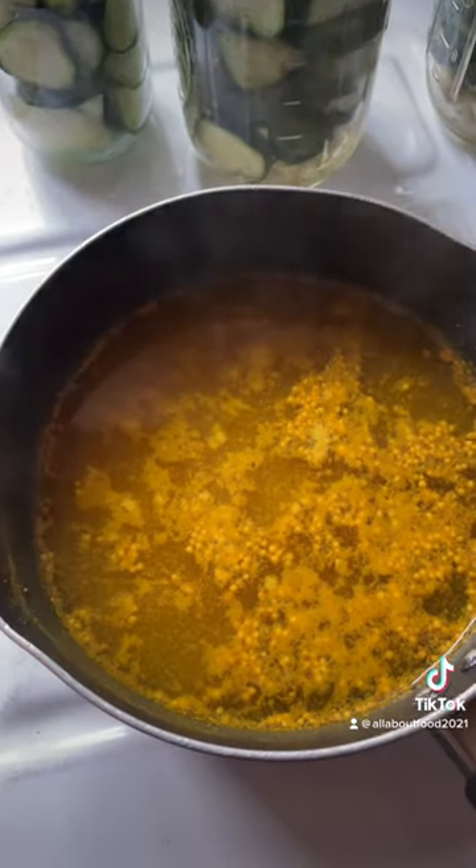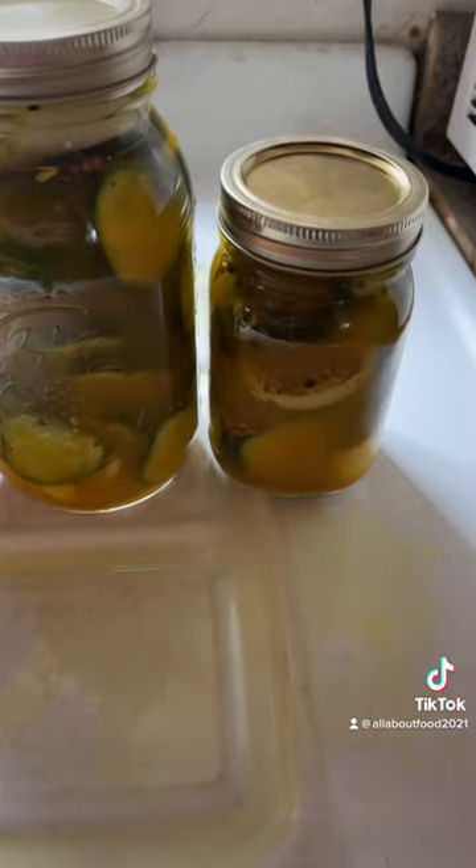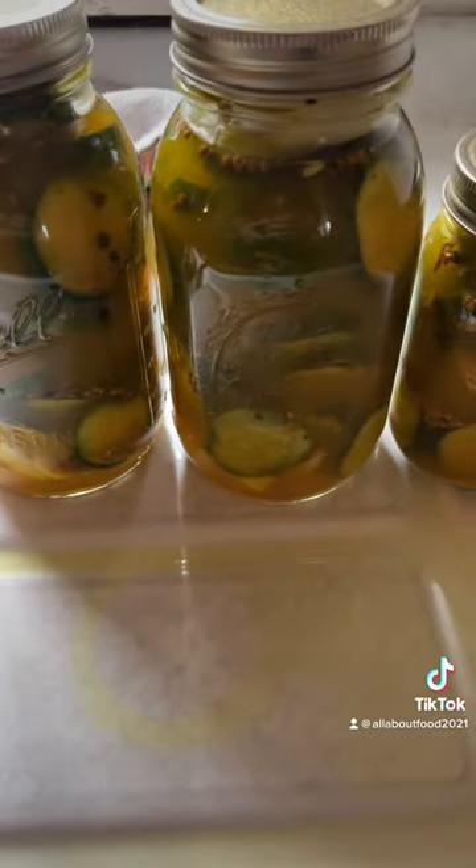Let it cool down and pour it in your jars. Put the lids and rings on. Place them in the fridge and enjoy. Wait about a week.